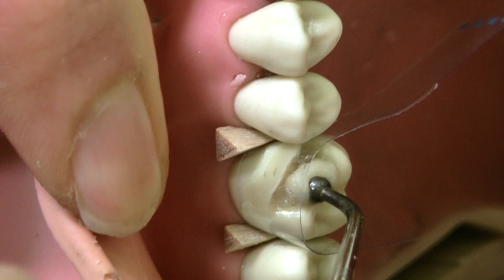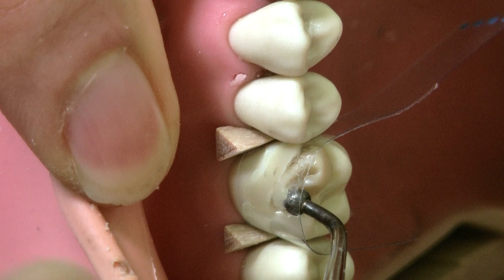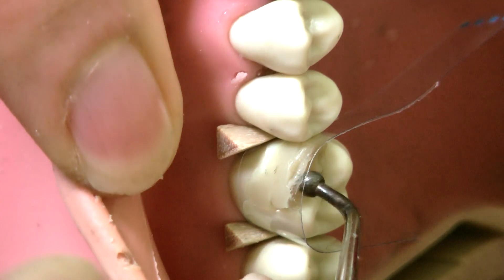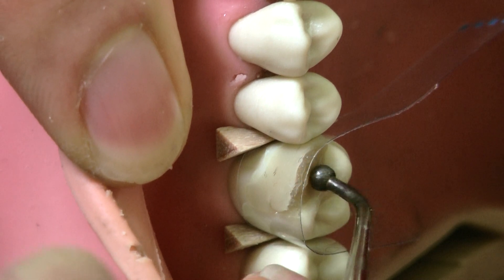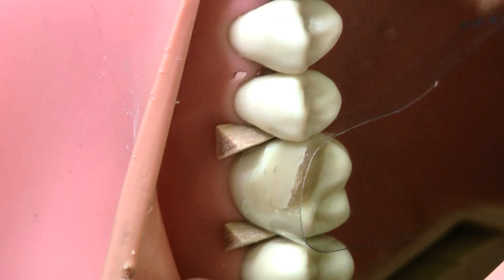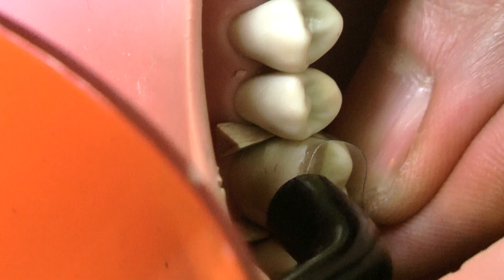Now adding the second increment of composite — again pack it nicely over the tooth wherever you need it. Just before we cure it, we wrap the mesial side of the mylar strip around the tooth again and cure it for another 20 seconds.